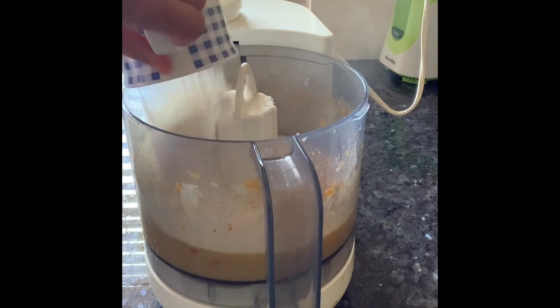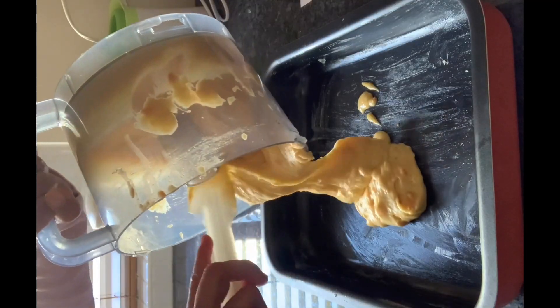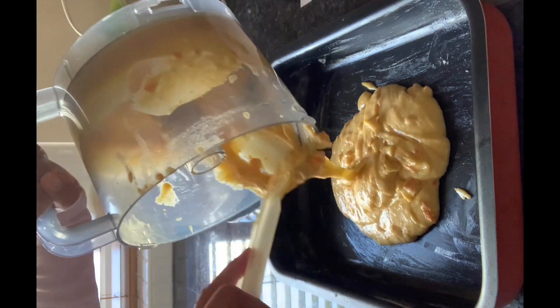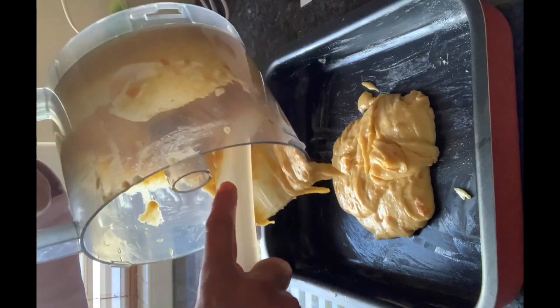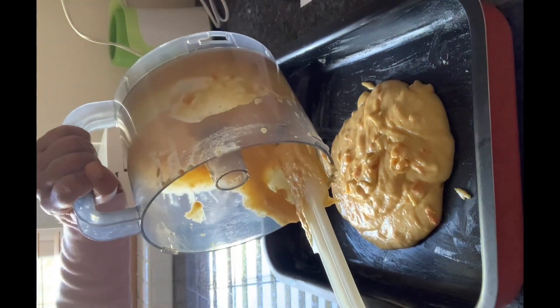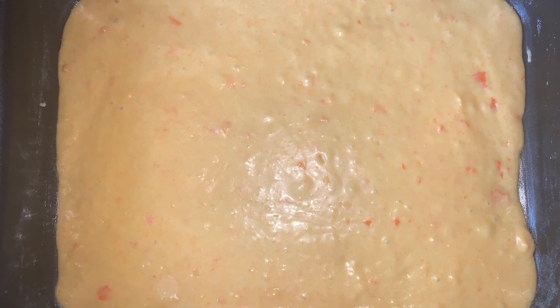Add the self-raising flour and give it a quick mix in the food processor, then transfer it to a greased baking tray. I have used a large baking tray so that the thickness is reduced and thus reduces the portion size. Tap the baking tray down and then place it in the oven.